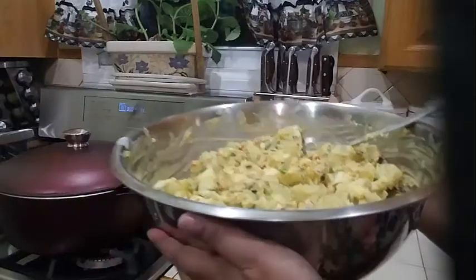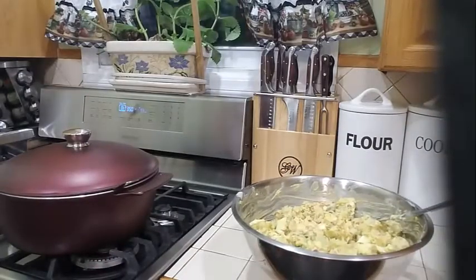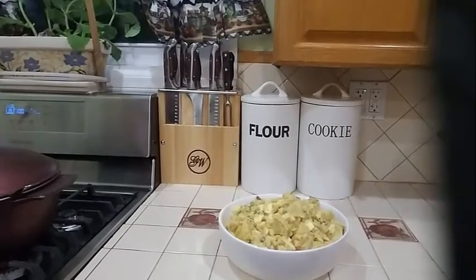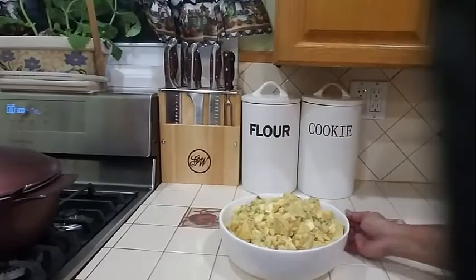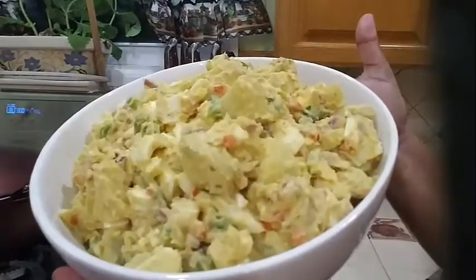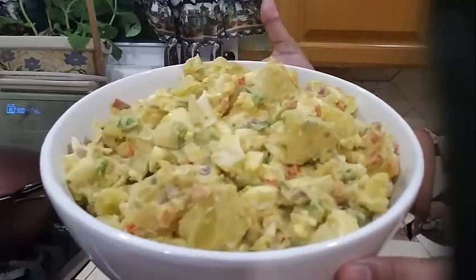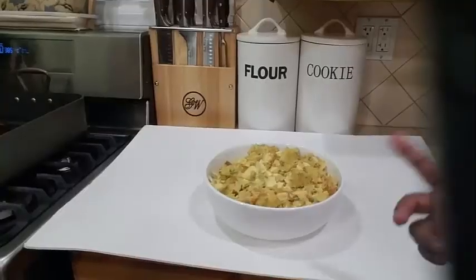Look at that deliciousness! That is our delicious potato salad. I am going to go ahead and plate this so you can see what it looks like. And there you have it — our delicious potato salad. Look at that yumminess!